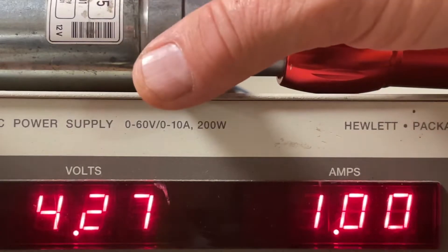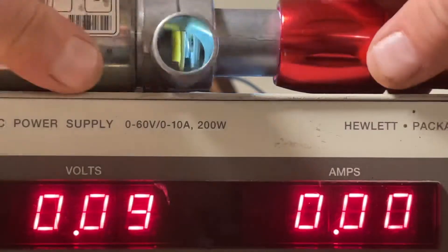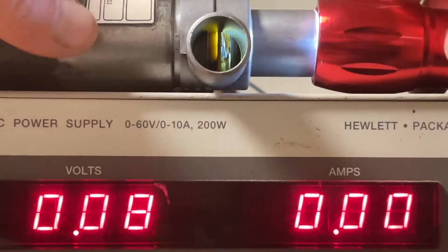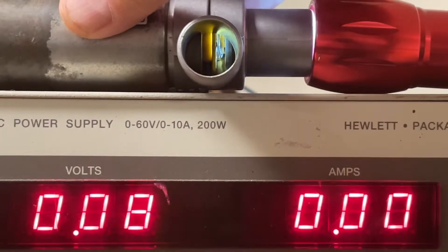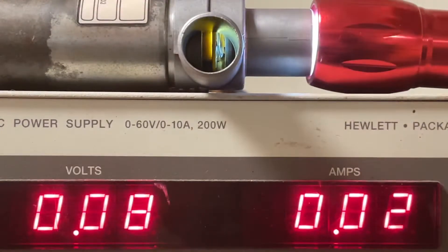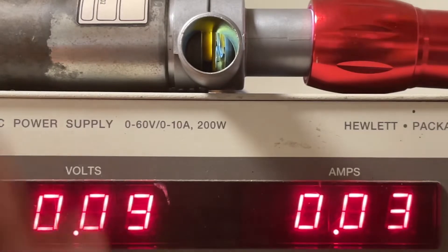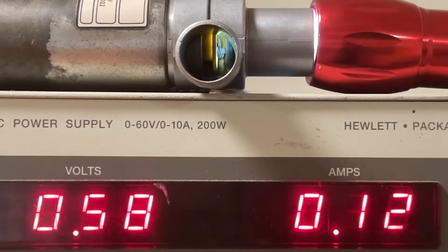Let me hook up the other unit. This is probably the easiest way to test them. You can see this nicely here. Let me put the minus on, put the plus on. Okay, here we go — we've got the light on, it is fully open. Let me see if I can rotate this down so we can see it better.